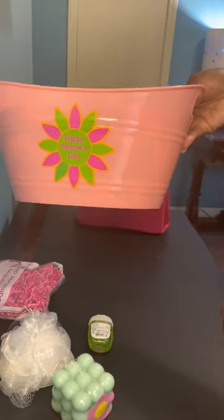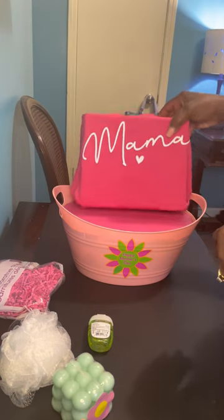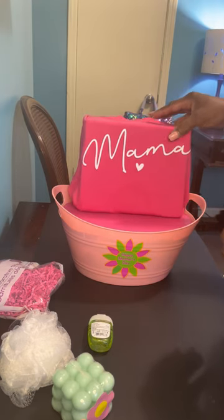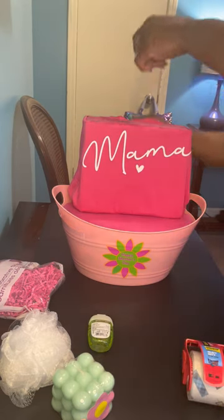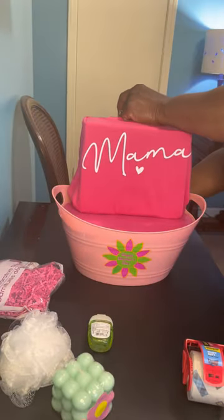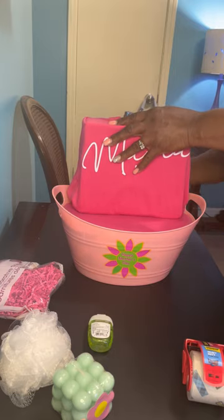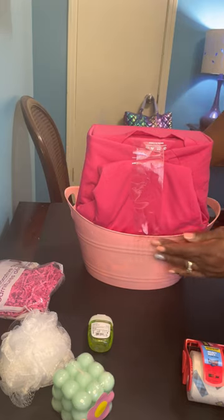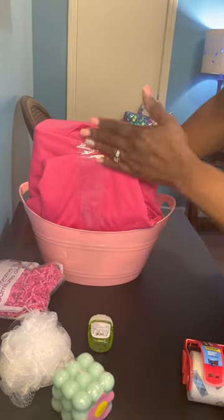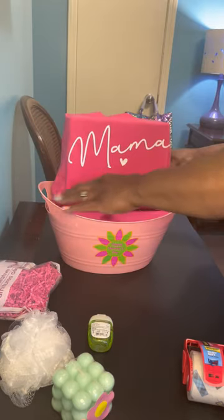So this is the front of my basket — I got that done. Now let's put our t-shirt back here. I'm going to put a long strip of tape going from the back of the container up to the back of the t-shirt, just to kind of keep it in place. See how it goes up the back of the t-shirt — that's going to keep it in place.